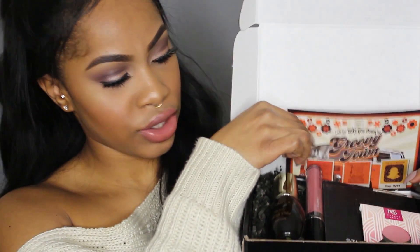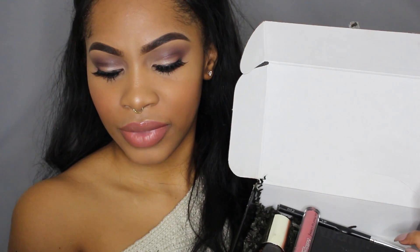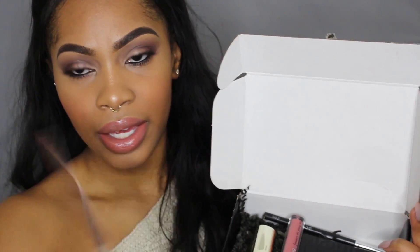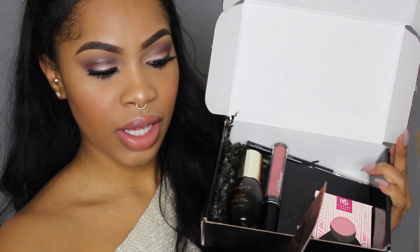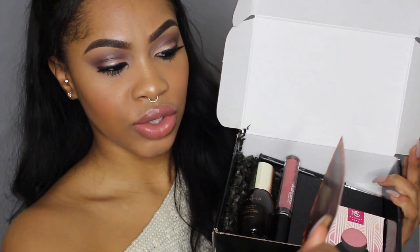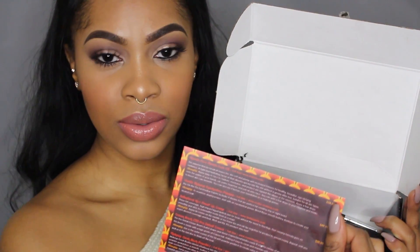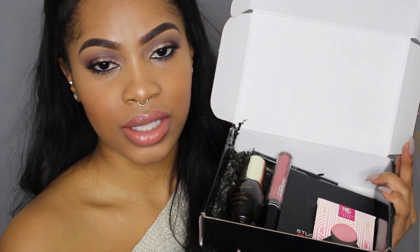When you open the box, you actually get a little card in it. Every month it has a different design on it, which I think is really cute. On the back, it actually tells you all the products that are in your beauty box with the name and a description, and also gives you a little boxy tip — tips on how to use it and how to take full advantage of all the products that you're getting.